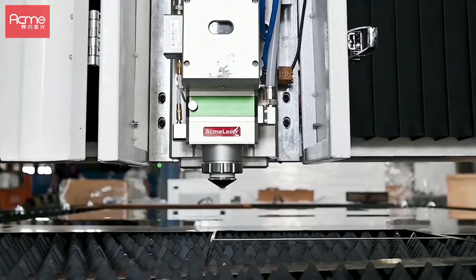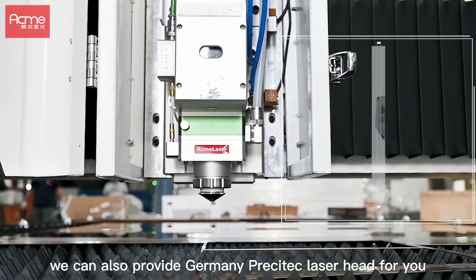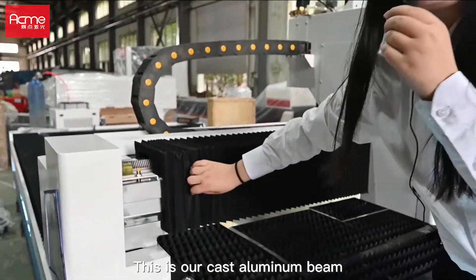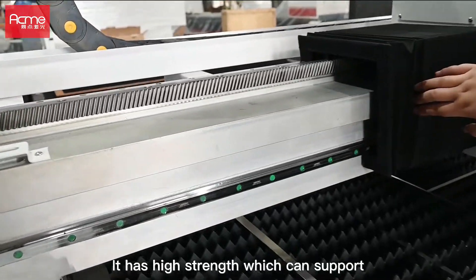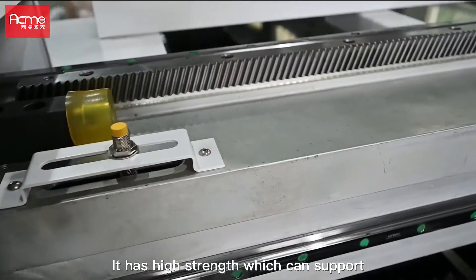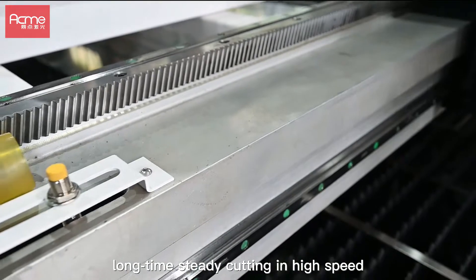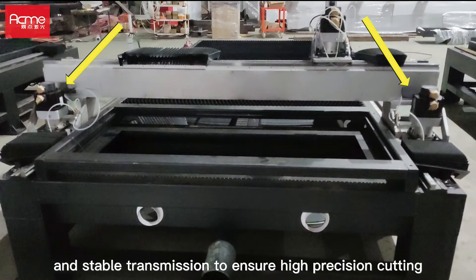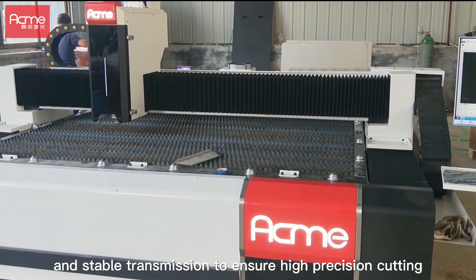We can also provide the Germany Precitec laser head for you. This is our custom aluminum beam. It has high strength, which can support steady cutting at high speed. Dual drive design and stable transmission ensure high precision cutting.